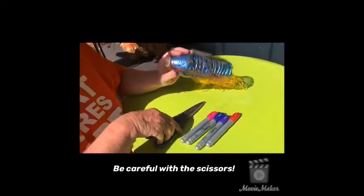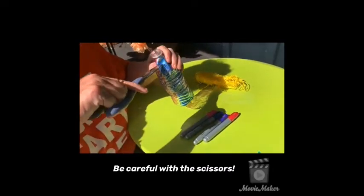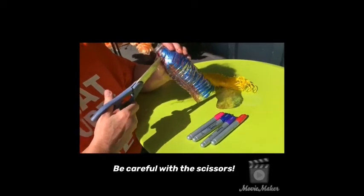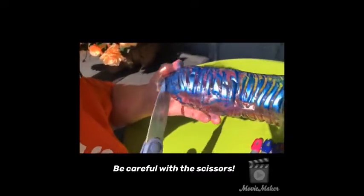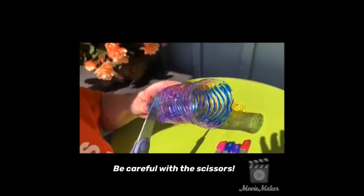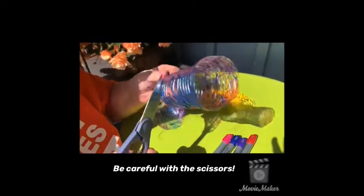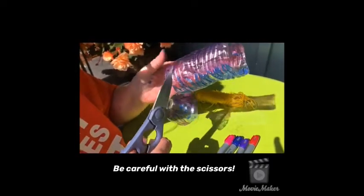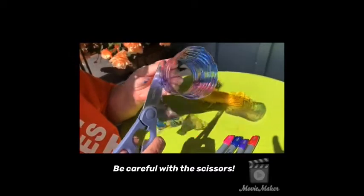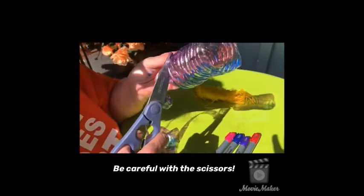The next step is you're going to start from the top. It's very important to start at the top — do not start at the bottom. You're going to put a little hole in there like that. Then what we're going to do is start cutting in a spiral, like this. You're just going to go down, round and round, cutting in a spiral. And look what we have — we've got ourselves a wind spinner!